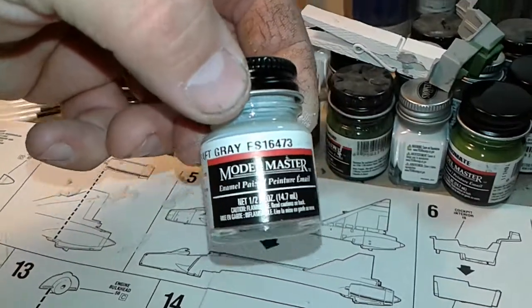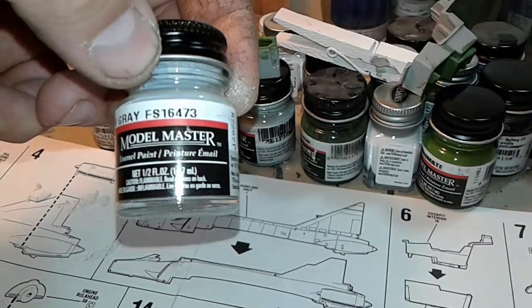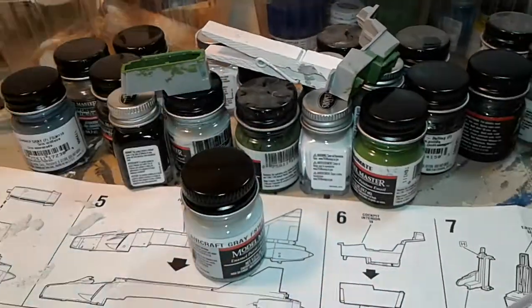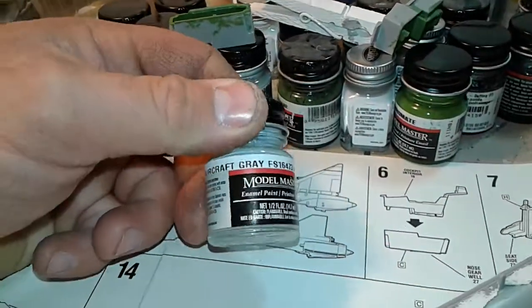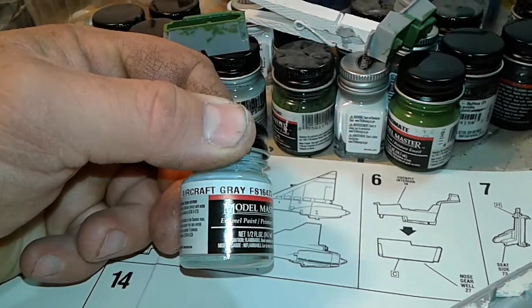I'm actually going to brush this entire model with Model Master aircraft gray, Federal Standard 16473. This is the color they call out for, and it's the same color I did the F-106 in. It came out really nice — I brushed that model as well.